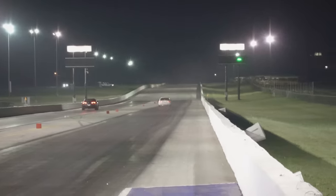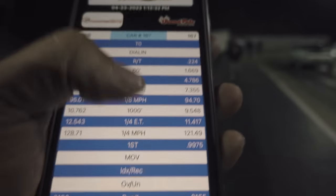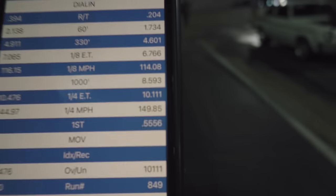The Camaro's flying, but the Civic's got him on the top end. White Hats takes the win! Let's see what he did — 10.1 at 149. God dang.